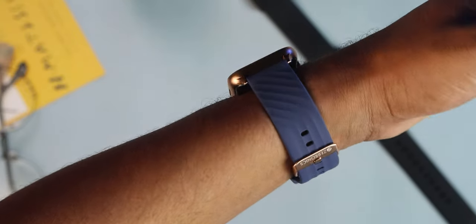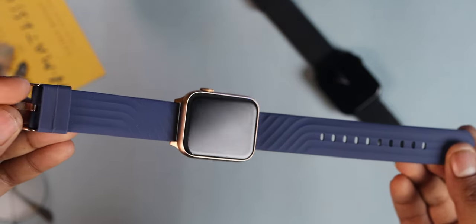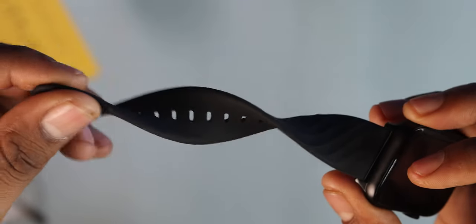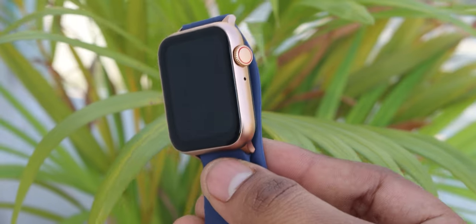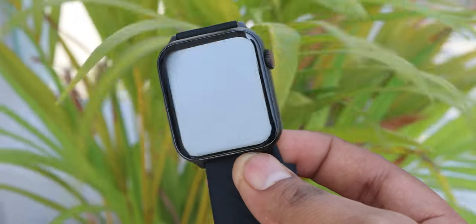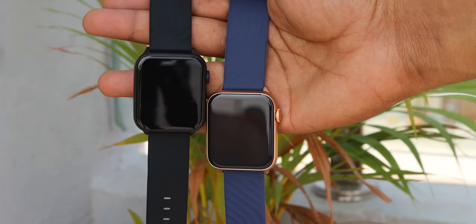The strap design is very good, and on the plain side it has a unique texture. The strap quality is also good. The dial design is as usual, but the build quality is solid — the metal build is very solid. You can use the crown button, and overall it's a super solid build.